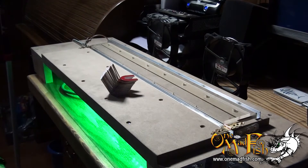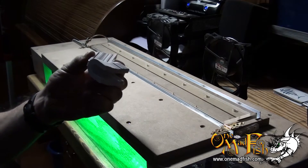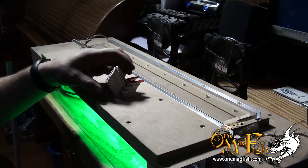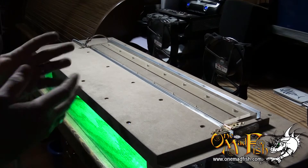Pretty close to the exact same bend. For what I use these for, that's good enough of a consistent bend. So now, a little tour.